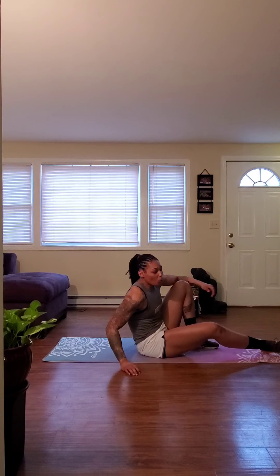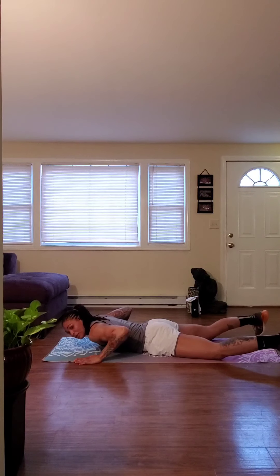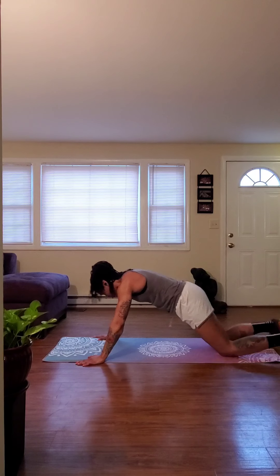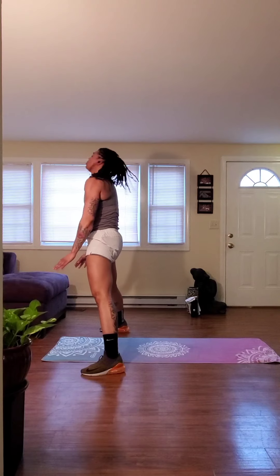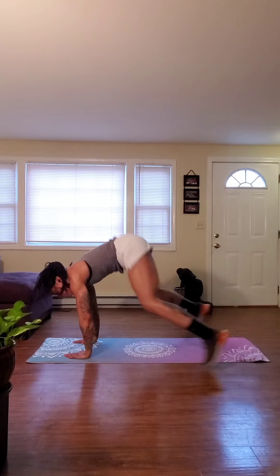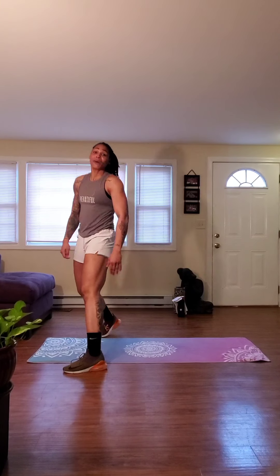And then our final movement, we're going to flip it over. Place those hands wide on the outside of that mat, and from here, we're going to go push-up position. We're going to thrust those feet outside of the hands, stand up tall and squeeze those glutes. Place those hands back down to the mat, drop back, drop forward, and stand on up. Those are our five movements.